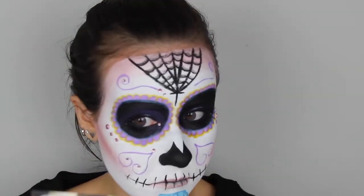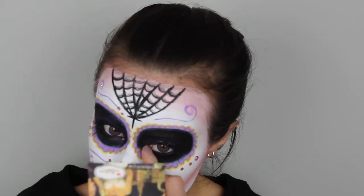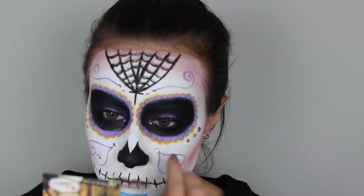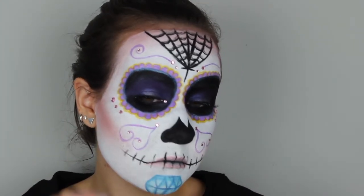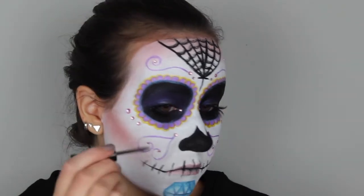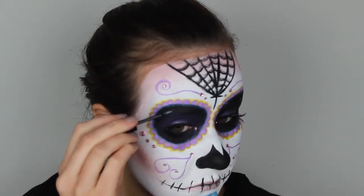Then I decided to decorate my face using some rhinestones — I used some sticker ones, but if you don't have that you can also attach them using some lash glue. Last but not least I decided to glam up this look some more using a glitter eyeliner, and with this I just went over those purple lines, the blue line around my eyes, and also the spiderweb.